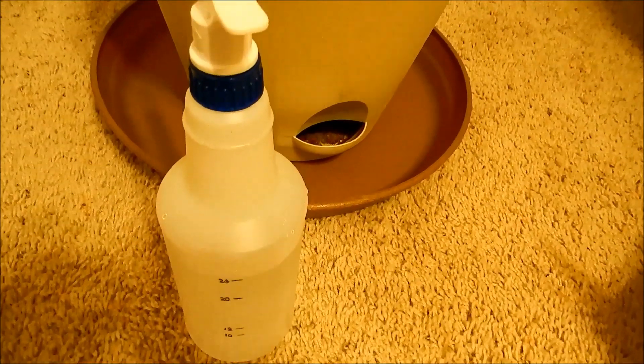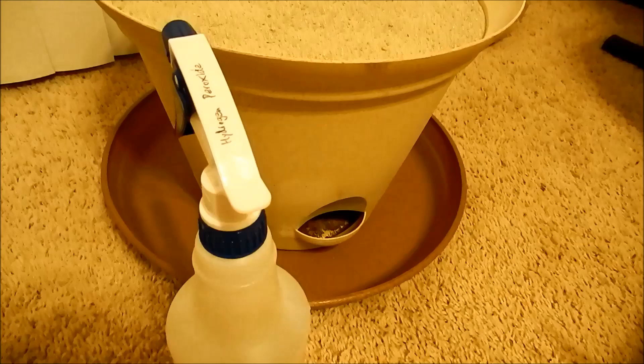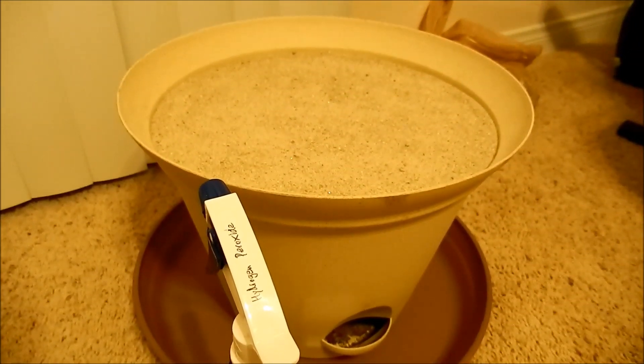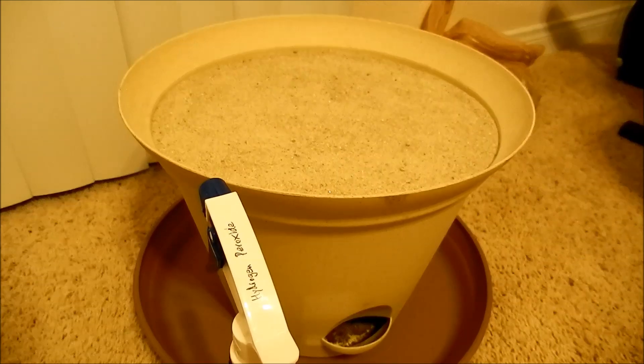Finally, I watered via the watering tray on the bottom with some 0.5% hydrogen peroxide to oxygenate the soil and provide moisture.